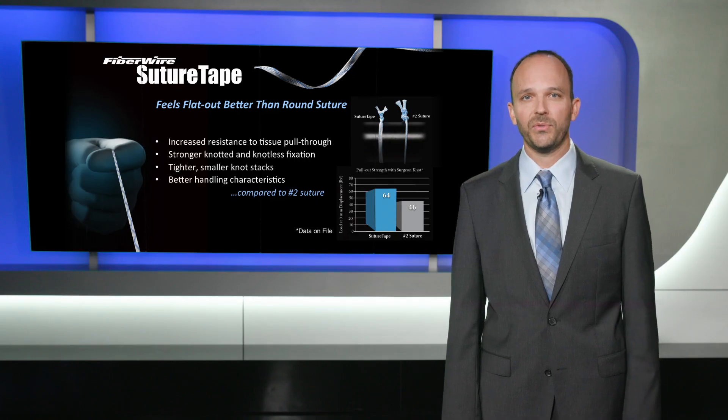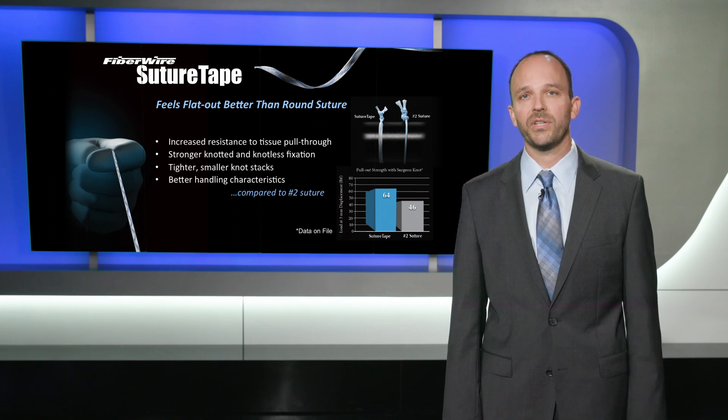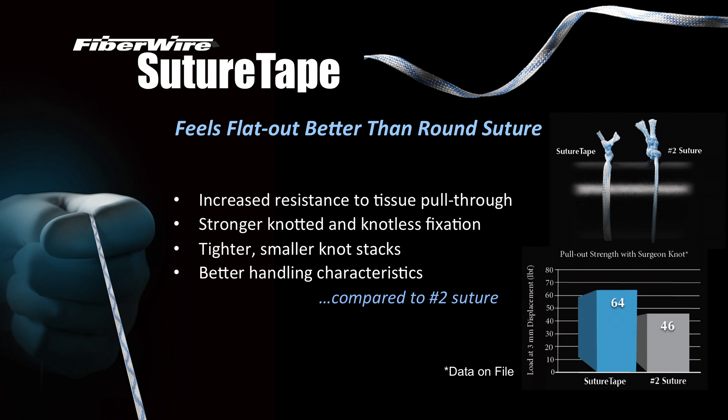So how do we improve upon this suture? Well, we've recently released the SutureTape suture. It has increased tissue pull-through characteristics, has stronger knotted and knotless fixation, ties tighter and smaller knot stacks, and also has way better handling characteristics compared to number two suture.